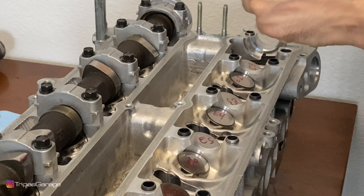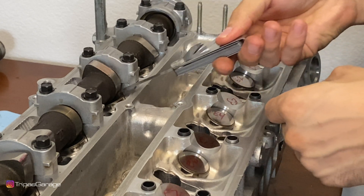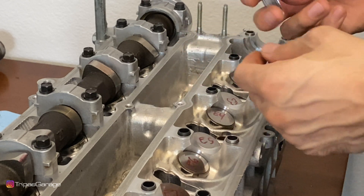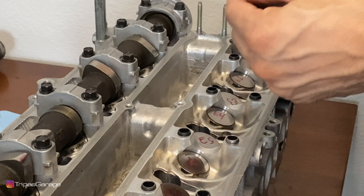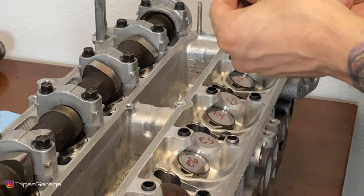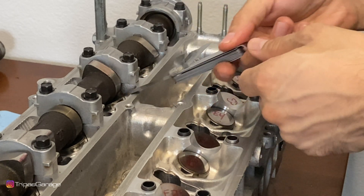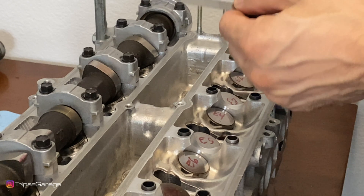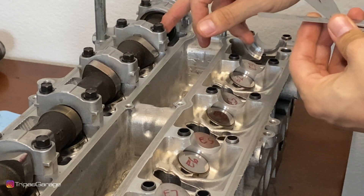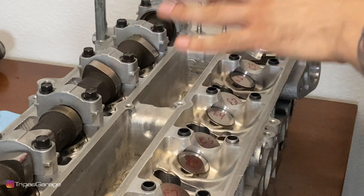Eight thousandths requires a little effort. Seven thousandths feels really good on this one — minimal resistance with no effort. Dropping to six thousandths just to check, and it slides in fairly easy with almost no resistance. So this third measurement is seven thousandths of an inch. So far the readings are: seven thousandths, seven thousandths, six thousandths, seven thousandths. Again, you want to be writing all of these down.